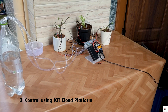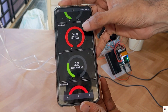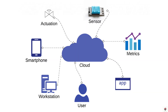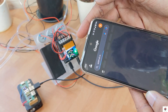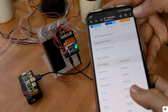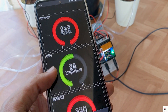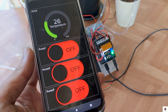Coming to the last one, which is IoT-based control. Here I can monitor all the information and control the water pumps from anywhere in the world with the help of internet connectivity. There are a lot of IoT platforms available like Arduino Cloud, Blynk, and Ubidots, but I'll be using the Adafruit IO Cloud Platform. I've created dashboards to monitor the sensor information for all three pots and added three switches to control the pumps.